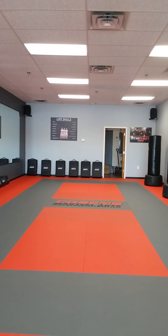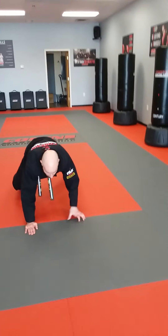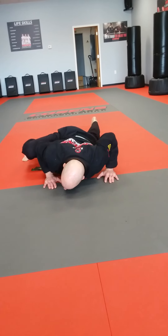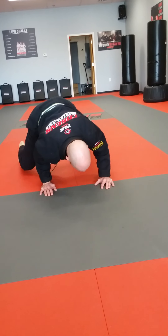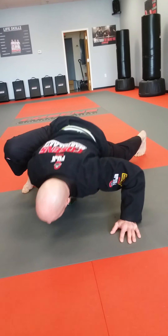Great job, guys! Let's have some fun with some Spider-Man crawls. So this next one, class, is going to be a fun one. It's just like Spider-Man — we're getting into our little web crawler position. So we're going to get down and we're going to be low to the ground. We're going to support our weight and we're going to walk forward by bringing our other leg forward, and down, and down.